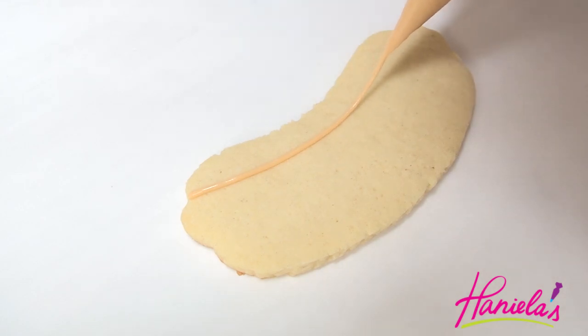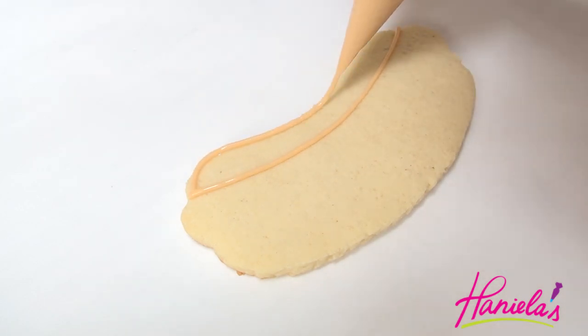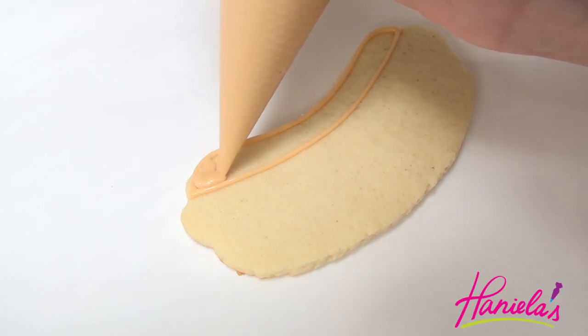I use a paper template and exacto knife to cut out all the cookies. Although I think there is a hot dog cutter available, I don't have this cutter.